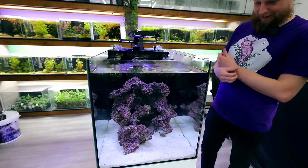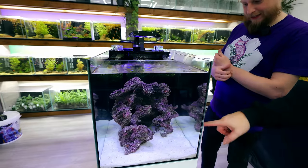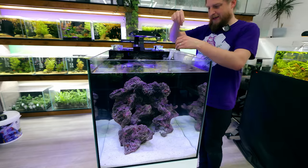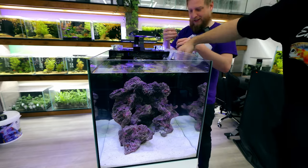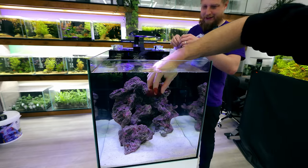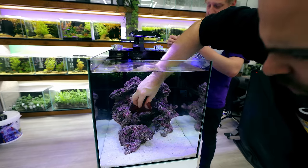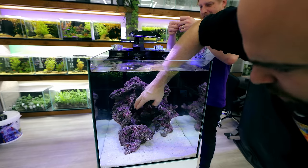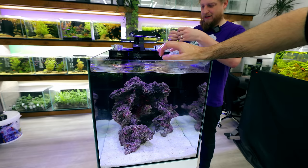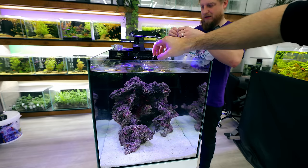Now, is our substrate deep enough? I don't know — we just have to hook it in the rocks. So I'm going to pick the perfect place for the red; it needs light for sure. I'm just going to wedge it in this little gap and hope for the best. There we go, done. Hopefully it just keeps growing, and as it does I can split it and put it in different places.